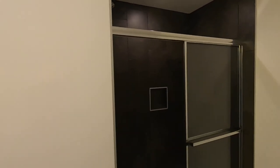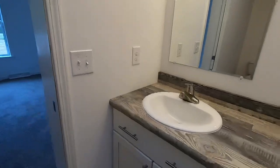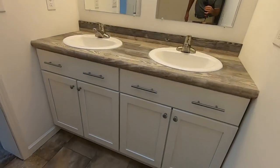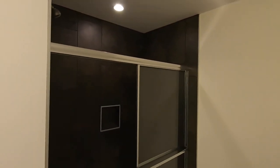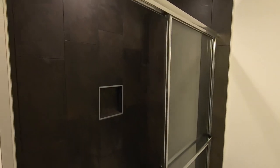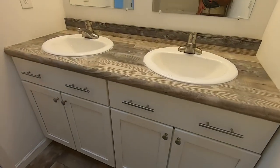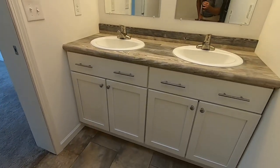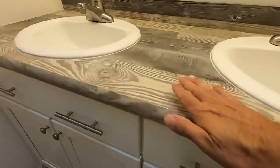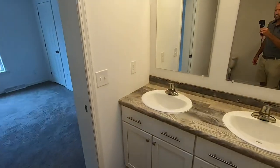We have the blacks and whites throughout. White cabinets throughout the house with dark accents, dark tile, and some dark hardware. In the master bath, we've got a lighter countertop — actually a formica countertop, which is really beautiful. It's got a really nice texture to it, kind of that rustic barn feel.